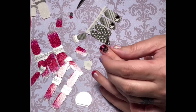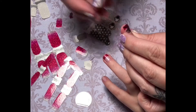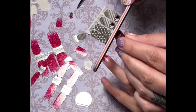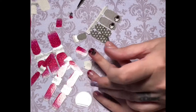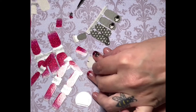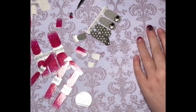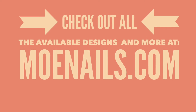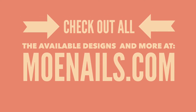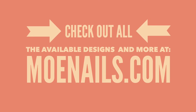Thank you again for joining me for another fun, perfectly polished, 100% nail polish strip application video. I had a great time doing this fun and festive French tip, and I always have a great time stacking sheer polish strips on top of my manicure. You can find more designs on my replicated site, www.monails.com. Thank you so much for watching — have a great day!